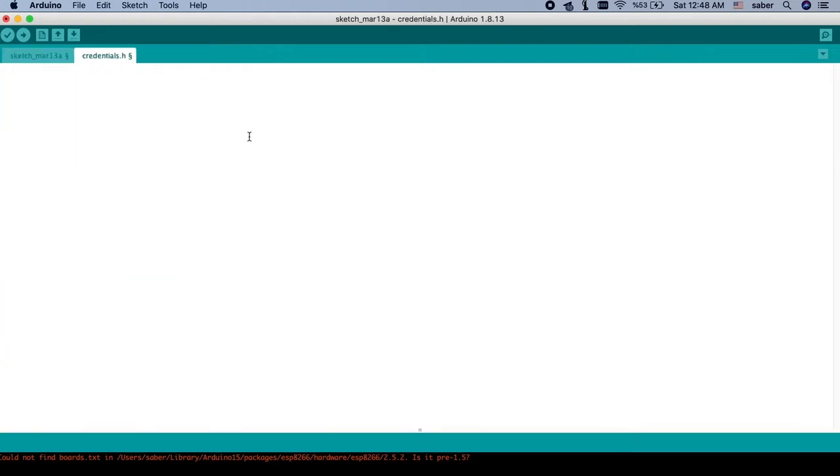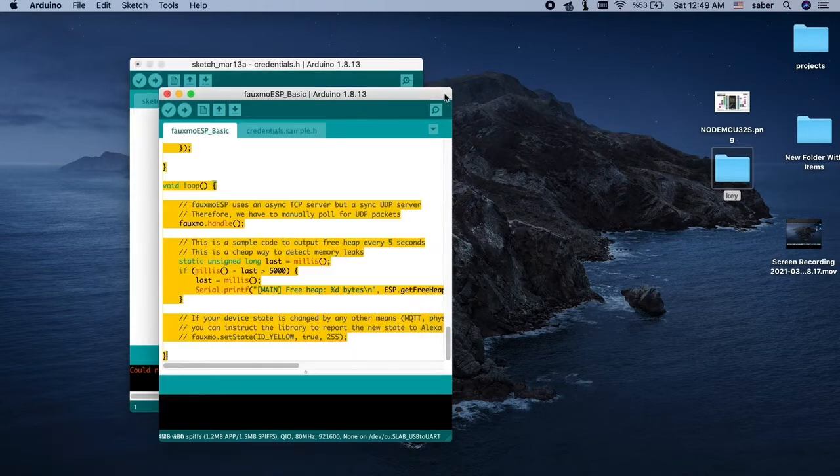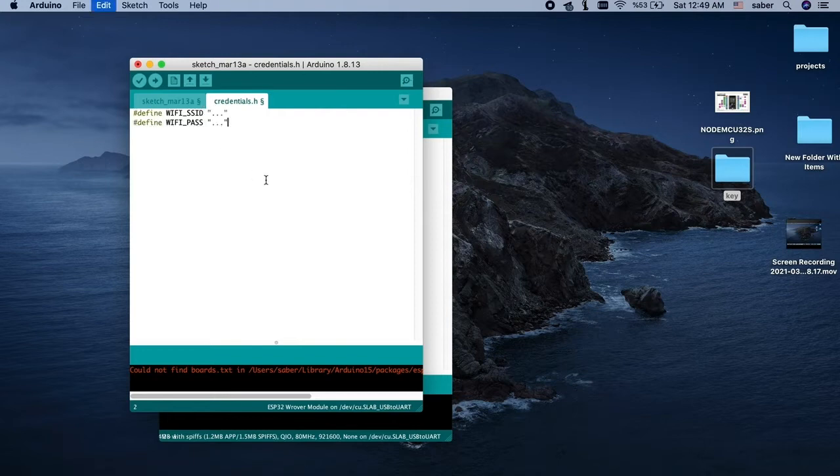We can go to the example to see exactly what they need. I add my SSID — it's my access point name — and my password. Please don't share my password with anyone!